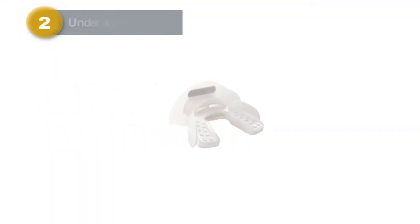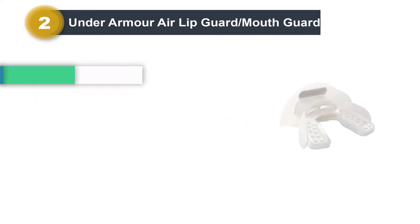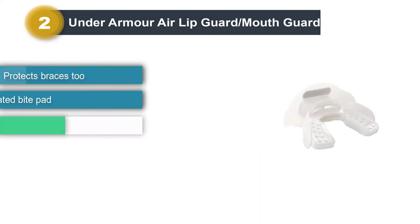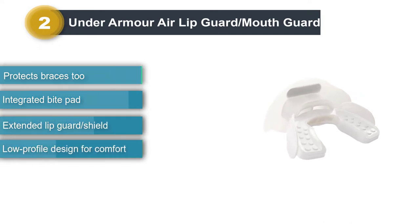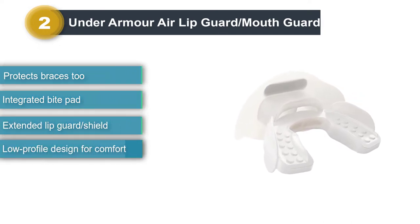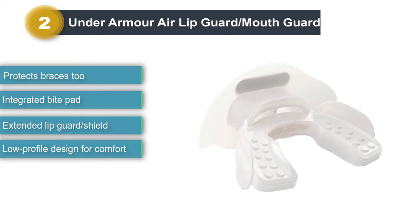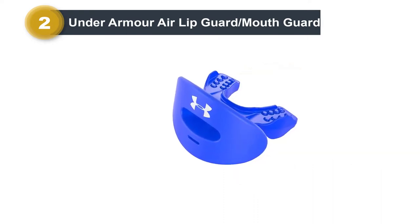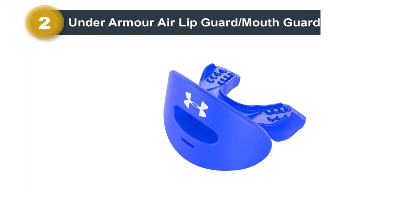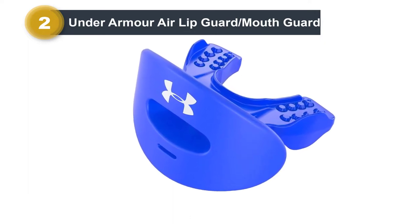Number 2: Under Armour Air Lipguard Slash Mouthguard. This lip and mouthguard is made from a premium high-quality material ensuring complete protection of your teeth and lips as you play. There is an integrated bite pad on the inner side of the lip shield to fit comfortably and snugly around the teeth. The tight fit makes sure there is no tooth displacement even under the hardest of impacts.